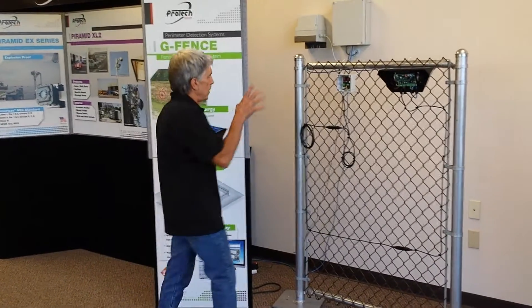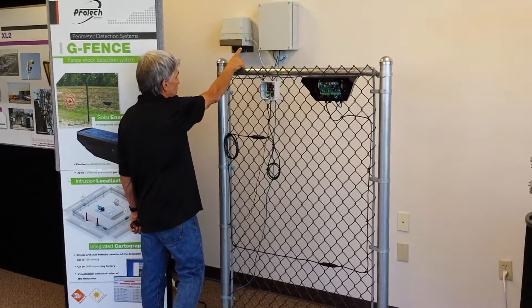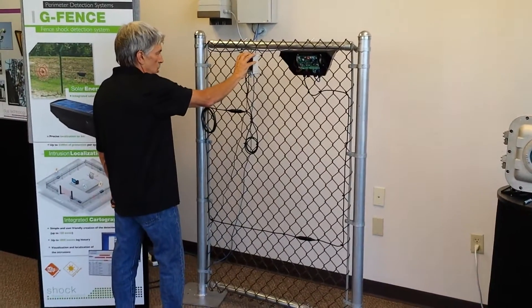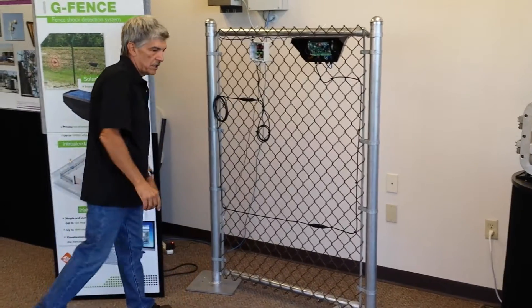The G-Fence consists of a maxi-butts, which is a head-end unit, a control unit, a link termination unit, and also the sensor cable, which is an accelerometer.